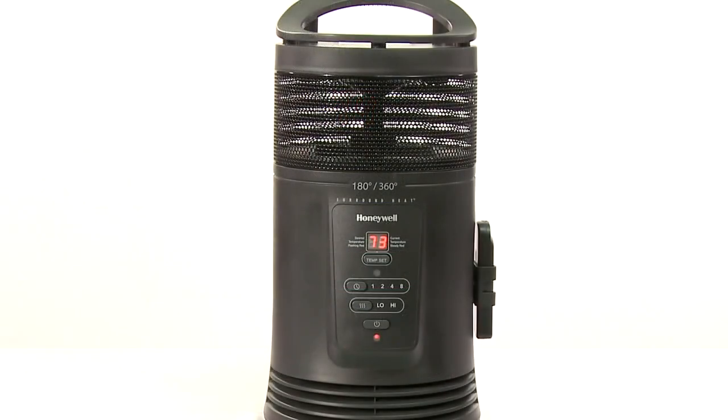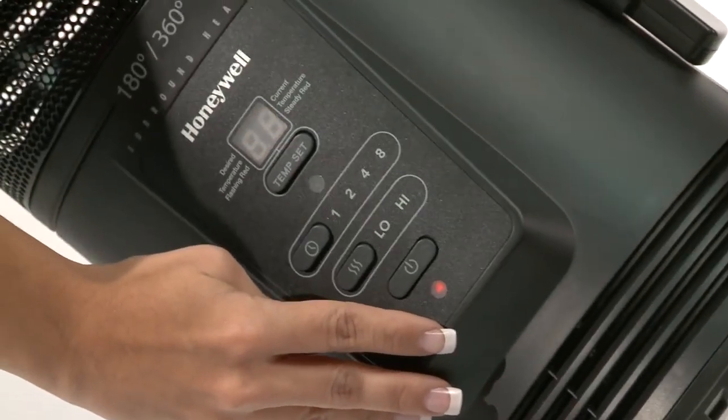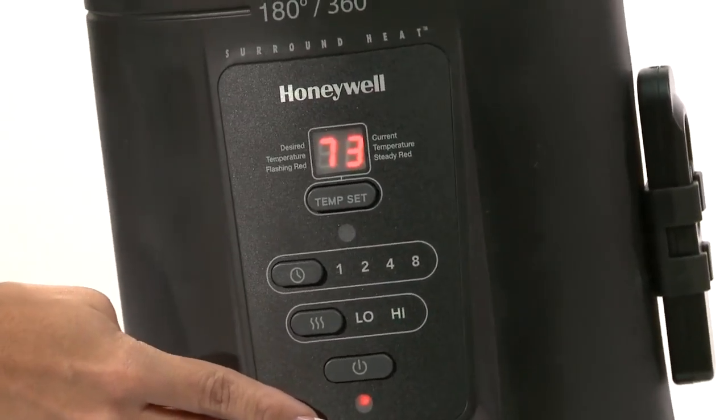Note: this heater is equipped with many safety features, one being a 360 degree safety tip switch which disables the heater if tipped in any direction. Make sure you are not tipping the heater while using the settings or the heater will remain off.